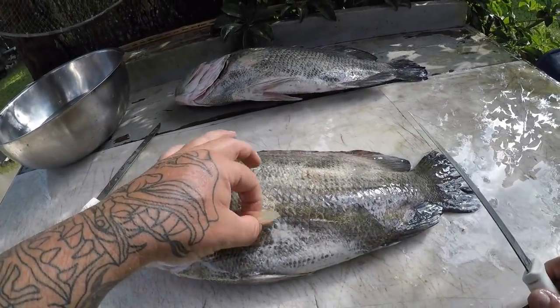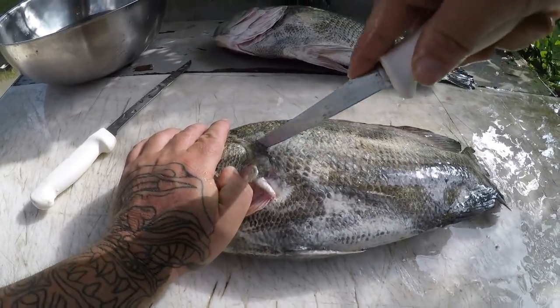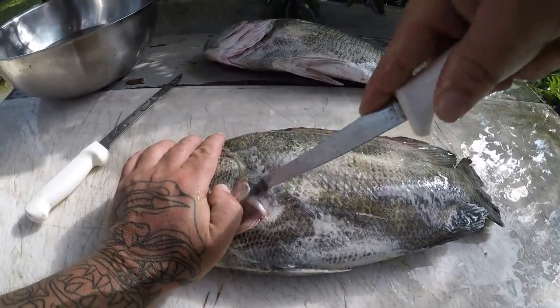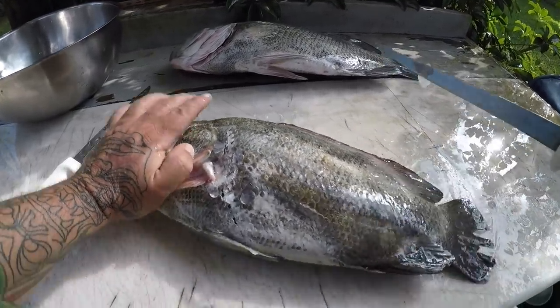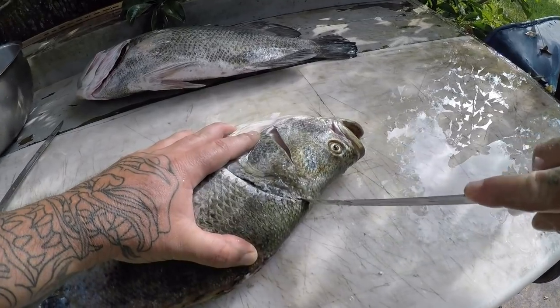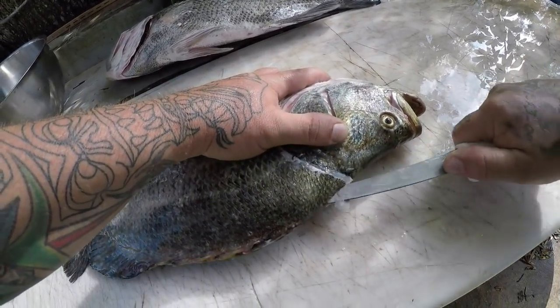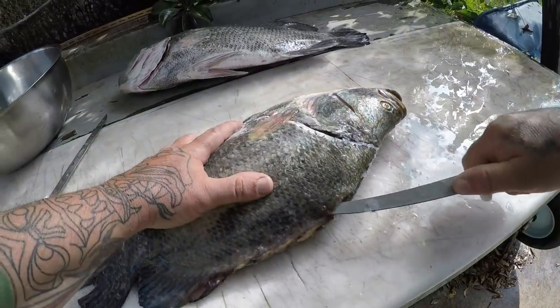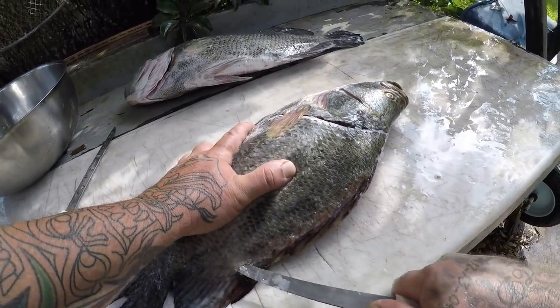Alright guys, I got my triple tail here. I'll start off with this one here. Right through here like this, all the way down. Come all the way up to the head right here so you get all that meat right there in that head. Get that knife along that backbone, come all the way down.